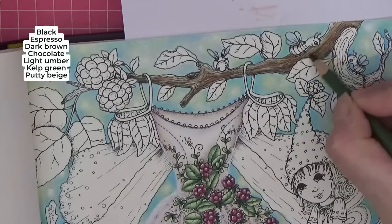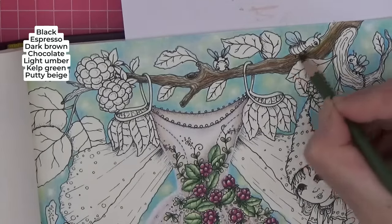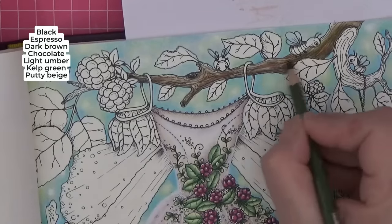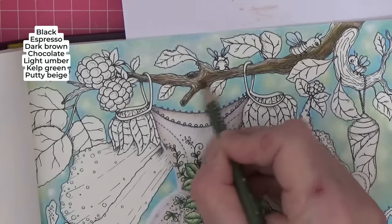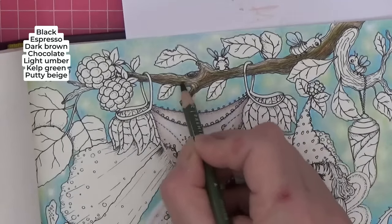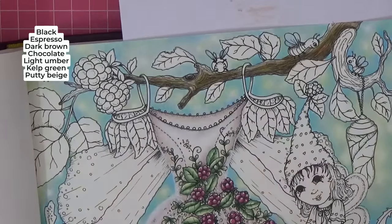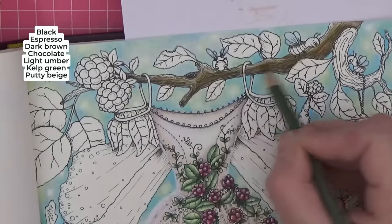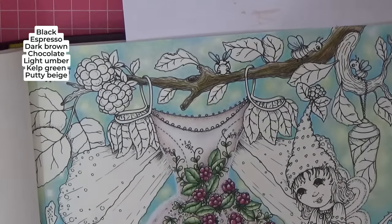Before we go in with our darks, let's add some kelp green. I'm going to put some in here just under our bug — this really lifts it and gives a little bit more authenticity. I don't need much; I don't want it to look green but I just want that hint of moss, algae, or lichen growing on it.